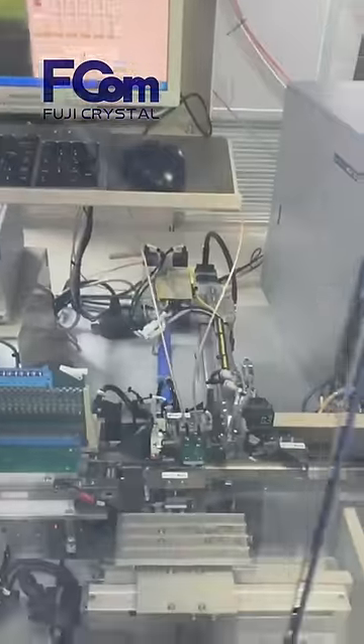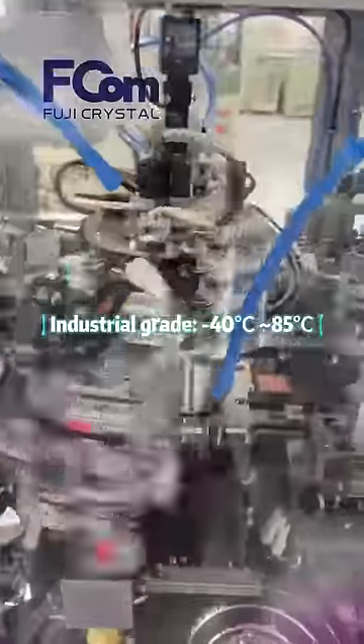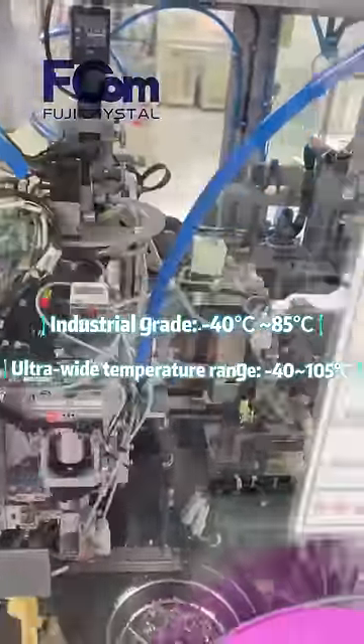Fuji Crystal focuses on the field of frequency components. Products focus on high precision, wide temperature range, and high stability. The operating temperature supports industrial grade, ultra-wide temperature range, and automotive grade.